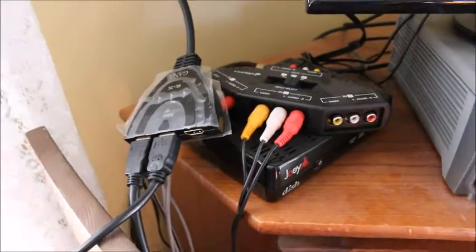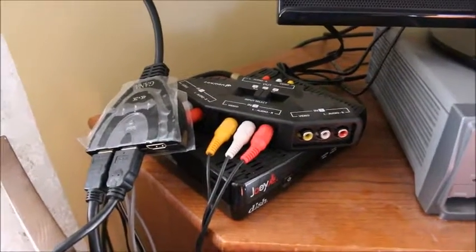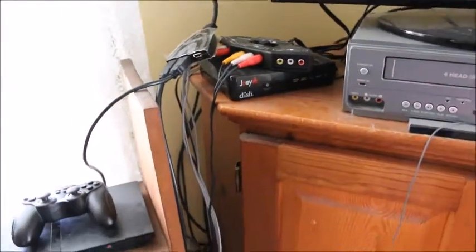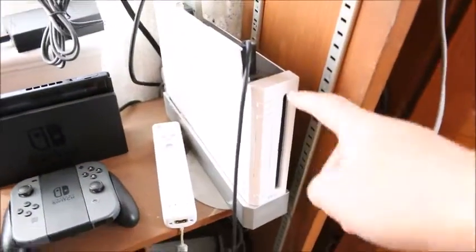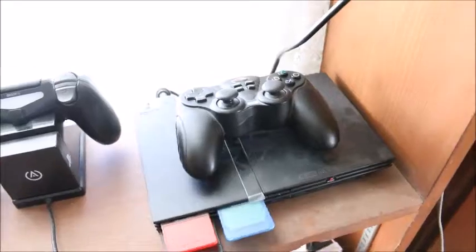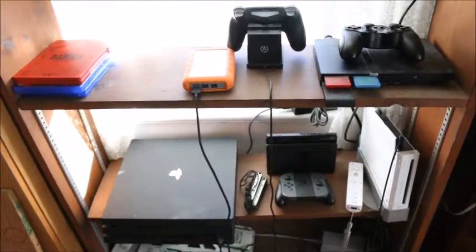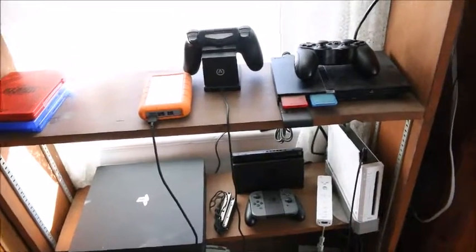I might be getting the RCA splitter filled up — I have the Sega Genesis Flashback on my Christmas list, so one of those ports might get taken. Also, my Wii doubles as a GameCube and my PS2 doubles as a PlayStation 1. I'm thinking about doing a game collection video as a follow-up to this one.